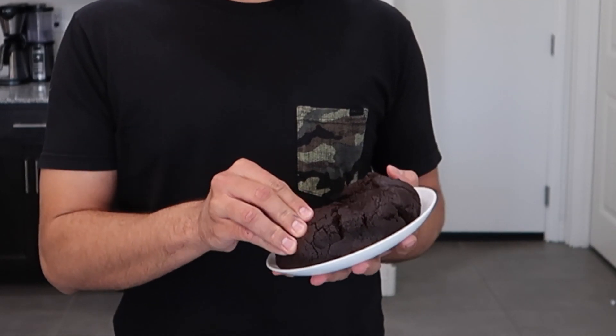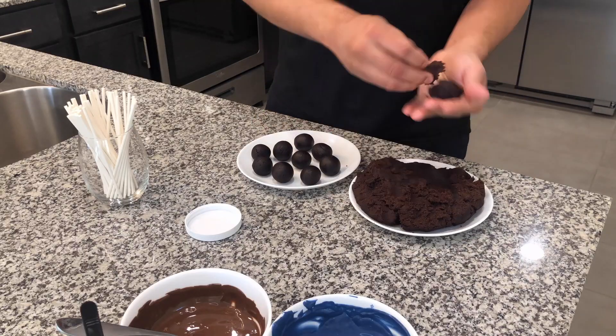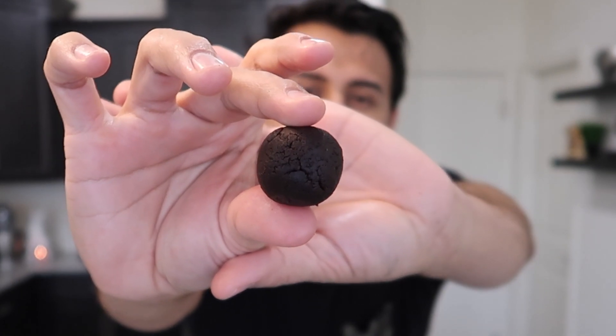Now that our cake has been cooling off for quite a bit, it's definitely the right consistency — easy to work with and easy to shape. Let's go ahead and make some cake balls. You don't want them to be too big because they'll fall off your stick, so just about that size is good. This mixture can go in a ziploc bag if you're not going to make all of them, since it probably makes about 30 to 40 cake pops depending on the size. Just throw it in a ziploc bag and save it for another project.